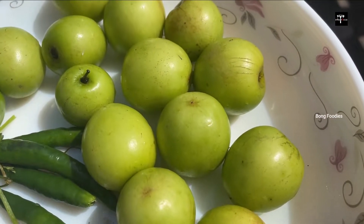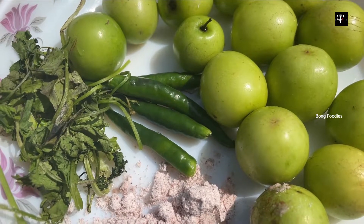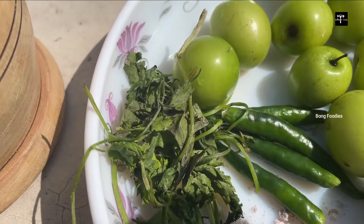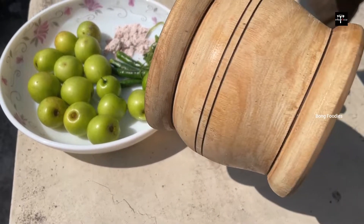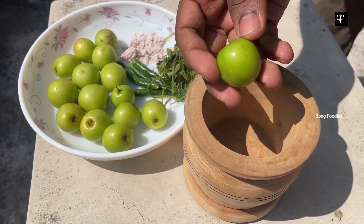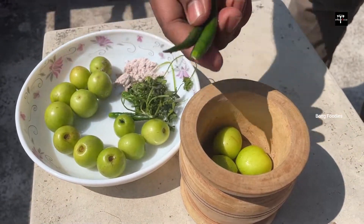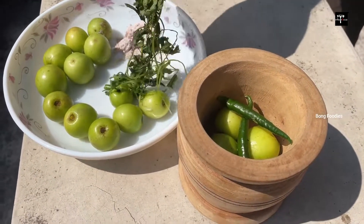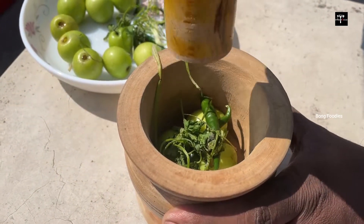I'm going to eat a little close for you to see. I'm going to feed a little bit of corn.